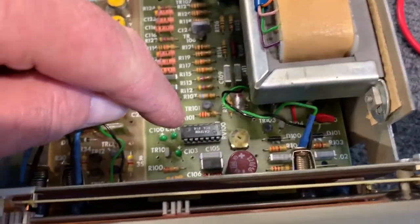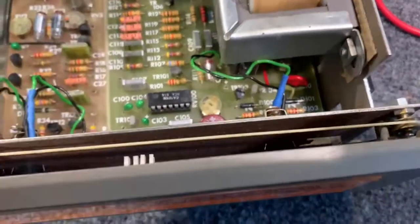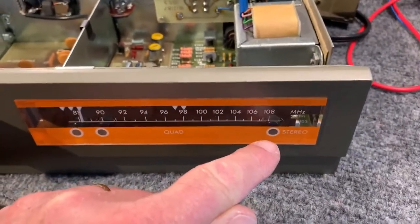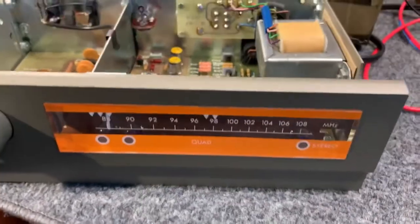I also trimmed the 19kHz oscillator in this chip here. It was running at about 16.5kHz, so the stereo light wasn't functioning correctly. Now it's exactly 19kHz and it's working well.